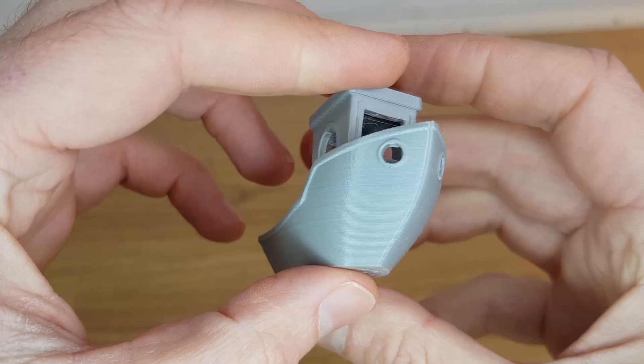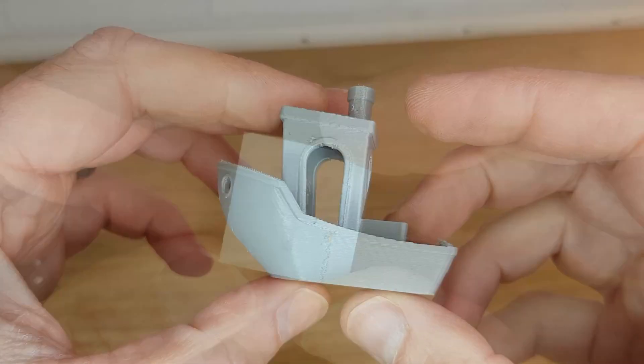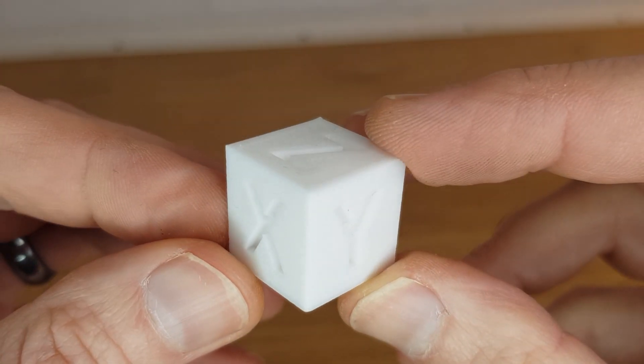Even with all of the clogging issues I've had with the Kingroon KP3S Pro, when it has printed the quality has been great. Corners are sharp, details are clear and it's handled all of the materials I've tried with it perfectly. If I hadn't had the clogging issues then I'd 100% be recommending this as your first 3D printer. As it is though I can't help but think of someone sitting with a clog before their first print trying to figure out what on earth they've done wrong when they followed the manual to the letter.